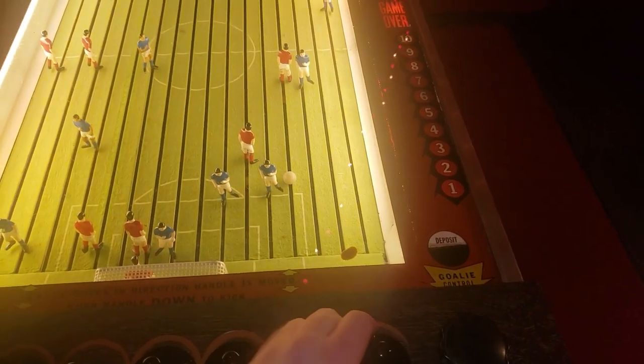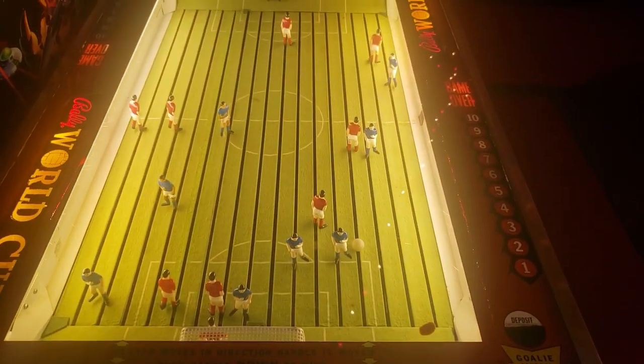A pretty simple game, but a lot of fun. And if you can find one, definitely recommend you check it out. Game over.